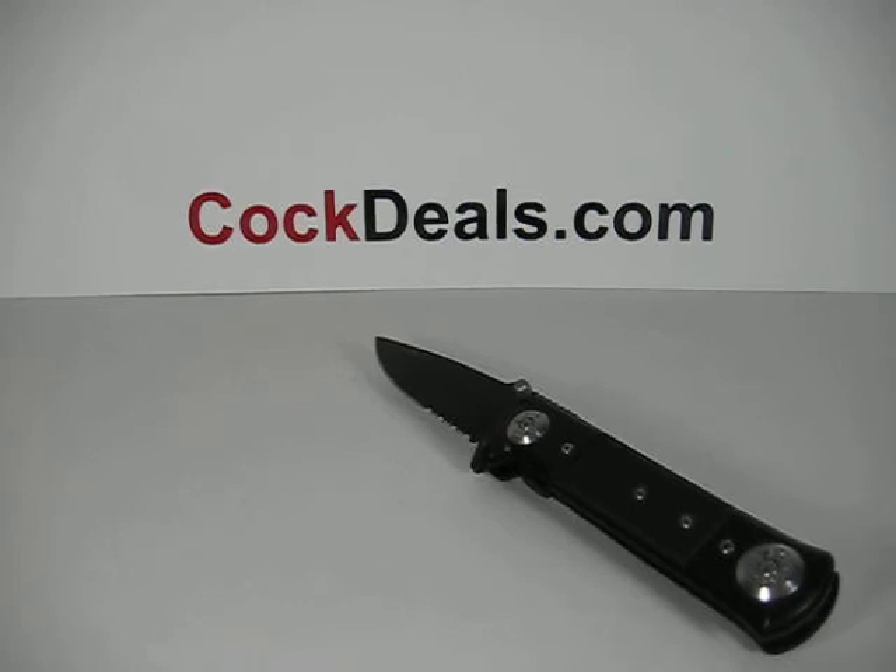Hey, what's up everybody, welcome to another Cocktails.com spring-assisted demonstration. The model we have here today is 1115 G10, also known as the Blackjack.